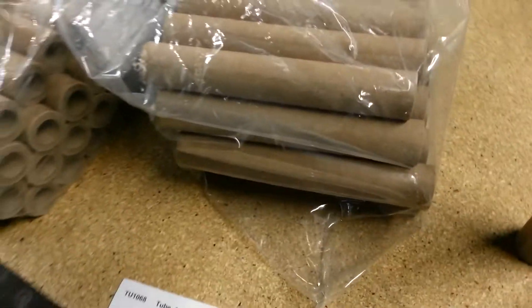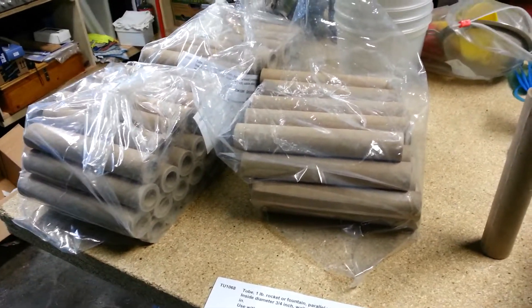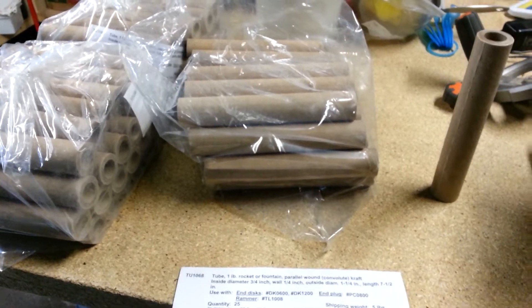I got 75 of those in at basically half cost, so that was pretty good. Shipping of course raises the price a little bit, but it was still cheaper than paying full price, which is good.